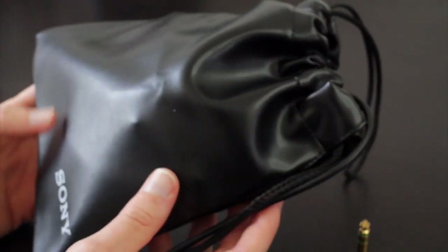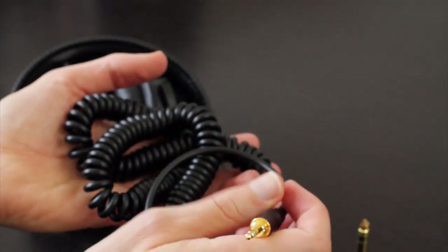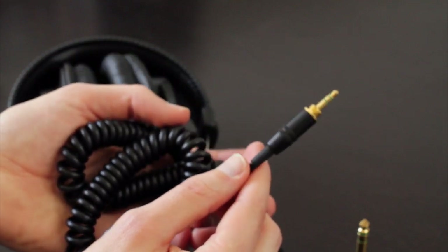The bag is a basic synthetic leather bag — nothing fancy, but it gets the job done. You also get a coiled cable, as you can see here, and this stretches out to about 10 feet. This cable is not detachable, so if you're not a fan of coiled cables, that's something to consider.